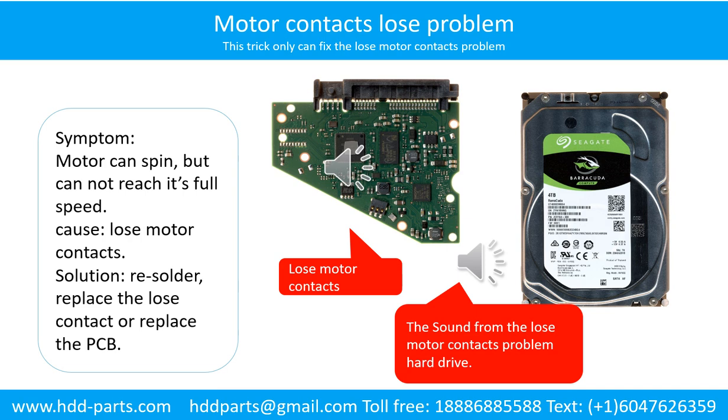Motor contacts loose problem: the motor can spin but cannot reach its full speed, caused by loose motor contacts. Solution: resolder or replace the loose contacts, or replace the PCB.